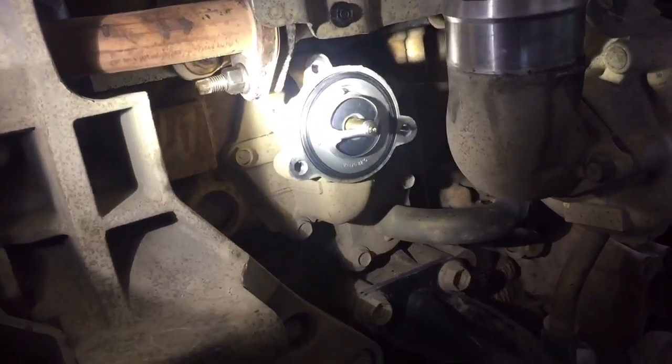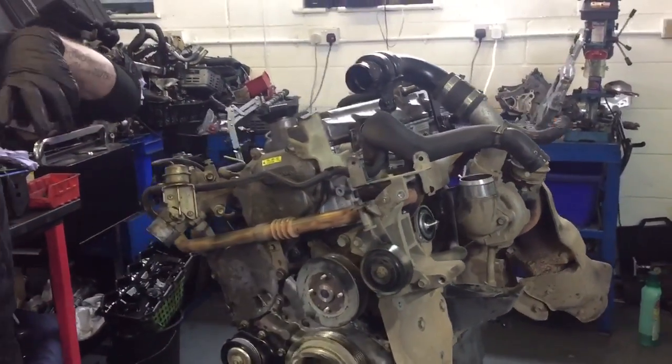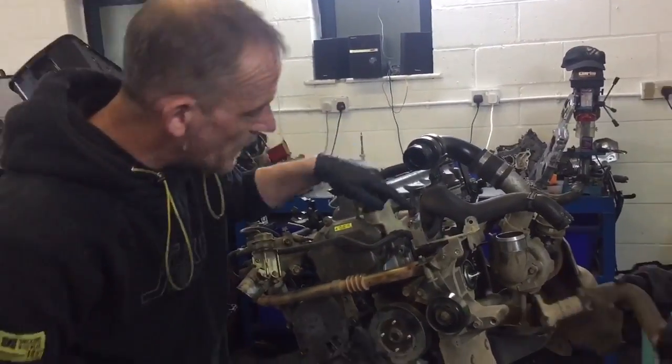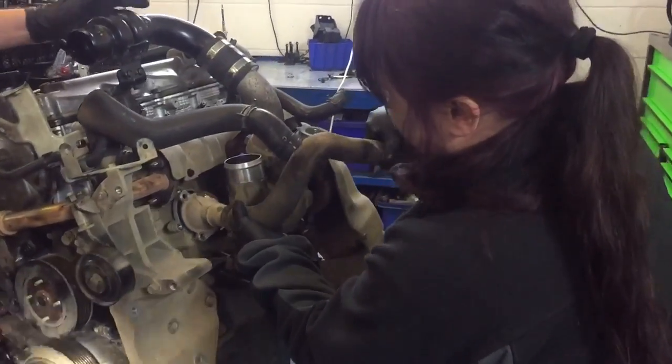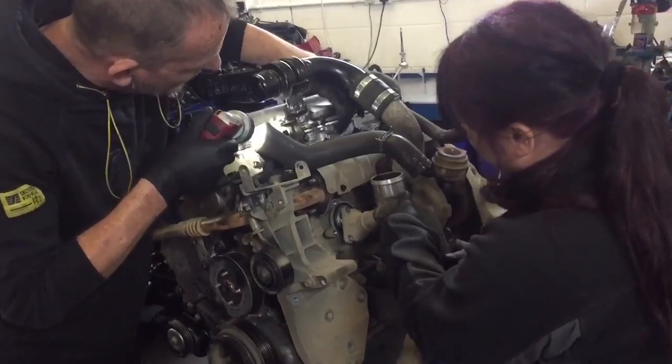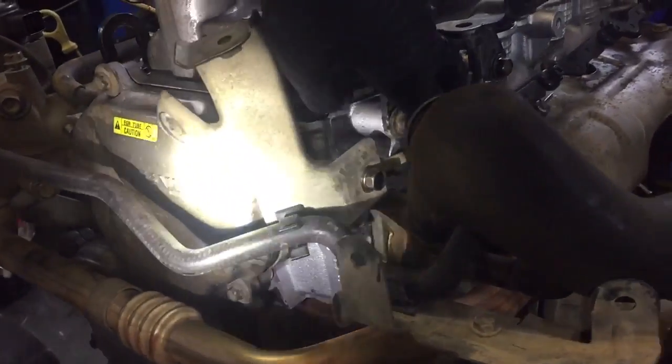Now if the temperature gauge goes into the red and you notice that you're getting bubbles in your header tank, unfortunately it's a little bit more serious than a £12 thermostat. It's more than likely a cracked cylinder head. This is what a cylinder head is — this is the top half of the engine.